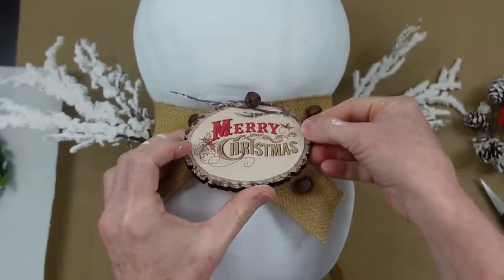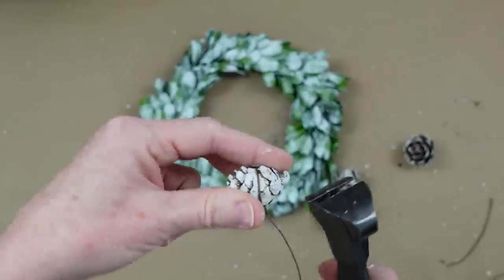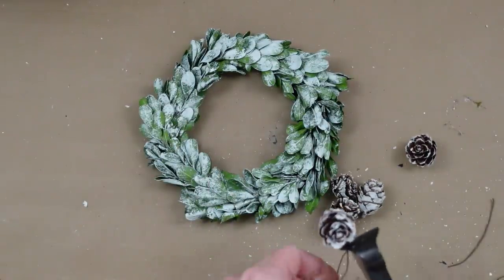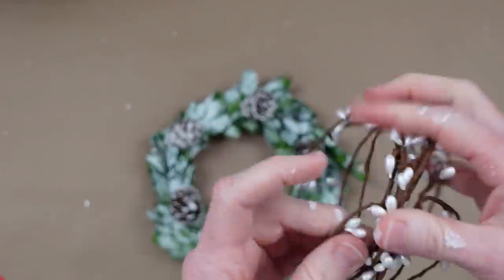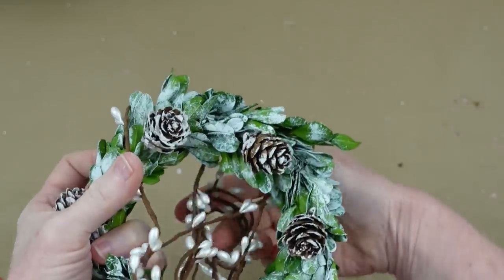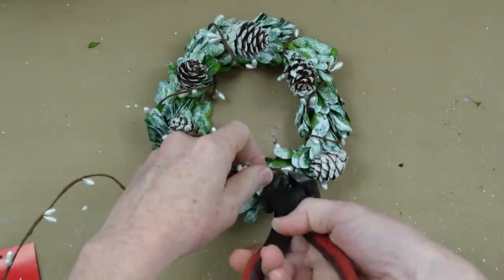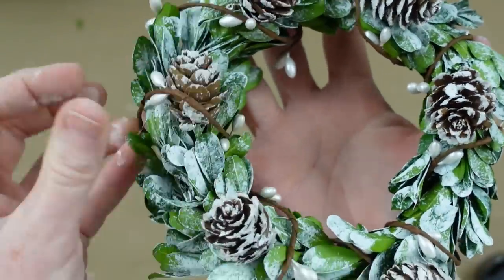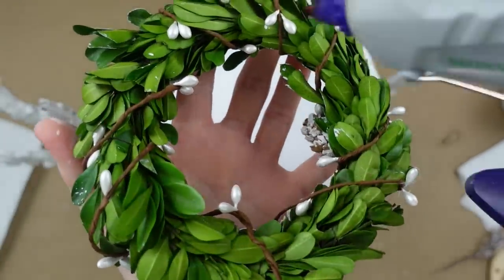This garland was a pain, so I'd really recommend just getting some scatter from Dollar Tree that has all different stuff in it — it'll be a lot easier. I'm taking some pit berry and winding it around and around until I get as much coverage as I like. I'm not trying to get it super tight — I like that it's standing up in some places and the berries are poking out.